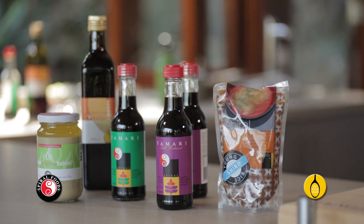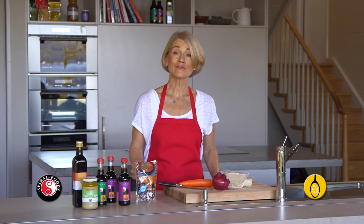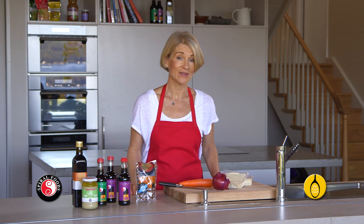It's made from soy beans, like this miso and tamari sauce. And while soy is a controversial food, in the form of tofu, miso, tamari and other fermented soy products, it has many health benefits, particularly for women around my age.